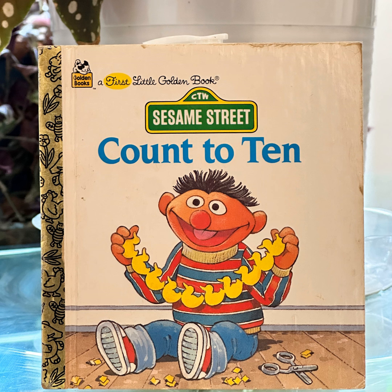And that was Count to Ten by Emily Thompson, illustrated by John Nance. So as always, thank you all a million times over for tuning in. And as always, until next time, always and forever, keep reading. Thank you. Bye.